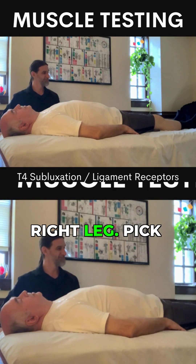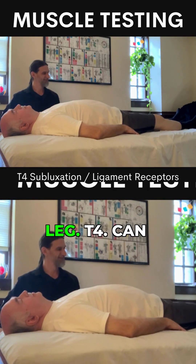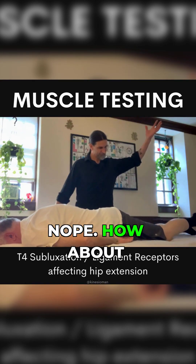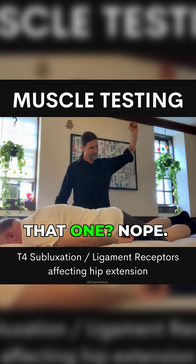Pick up your right leg. Pick up your left leg. T4 — can you do that? Can you pick this one up? Nope. How about that one? Nope.